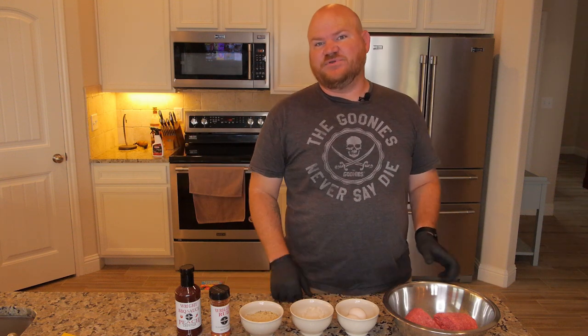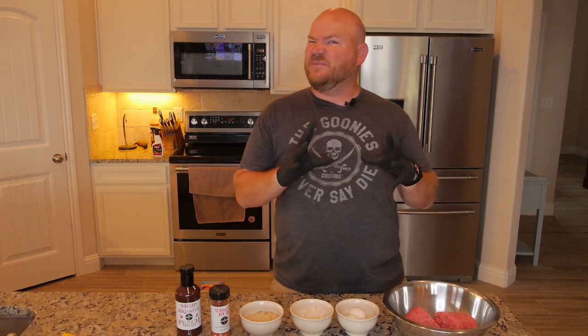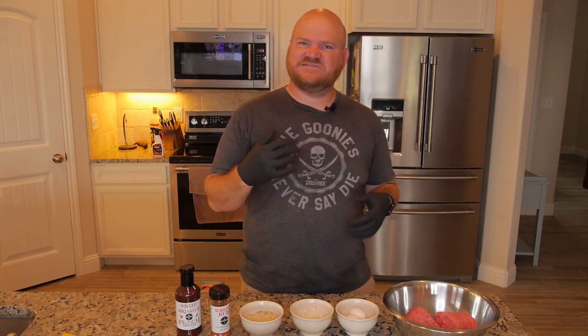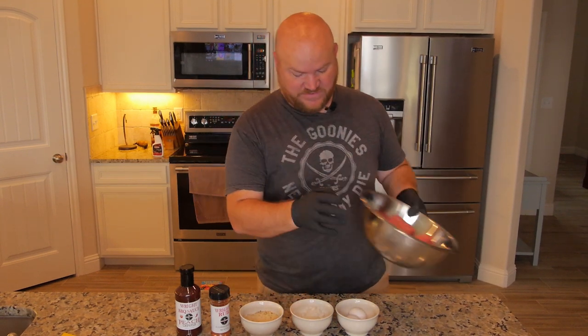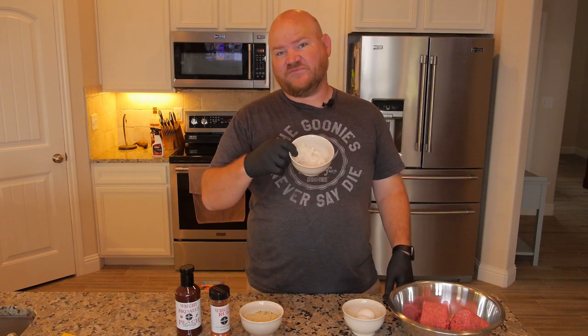What's going on guys, James from the BrewQ here. We're going to do a smoked meatloaf today — and not just any smoked meatloaf. We're doing a barbecue smoked meatloaf, so it's a little different than the old tomato paste typical traditional meatloaf you do in the oven. I've got two pounds of ground beef and two eggs.